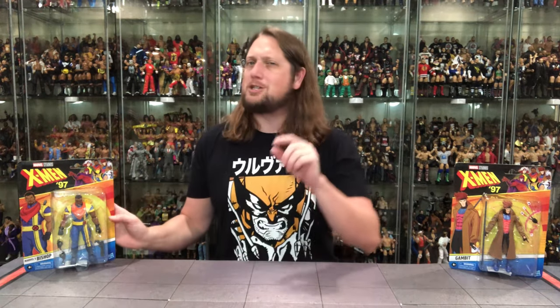We're going to do this review like we do all the other reviews on the channel. We're going to take a look at the packaging, talk about it, unbox it, and see where it goes from there. We got Bishop, we got Gambit — I'm going to go Bishop first.